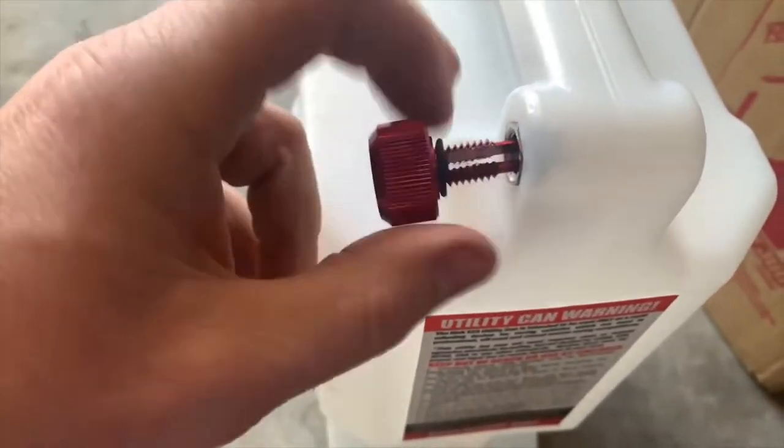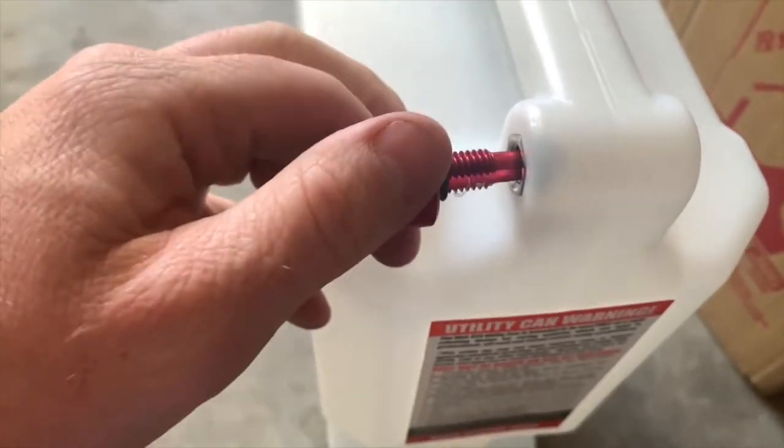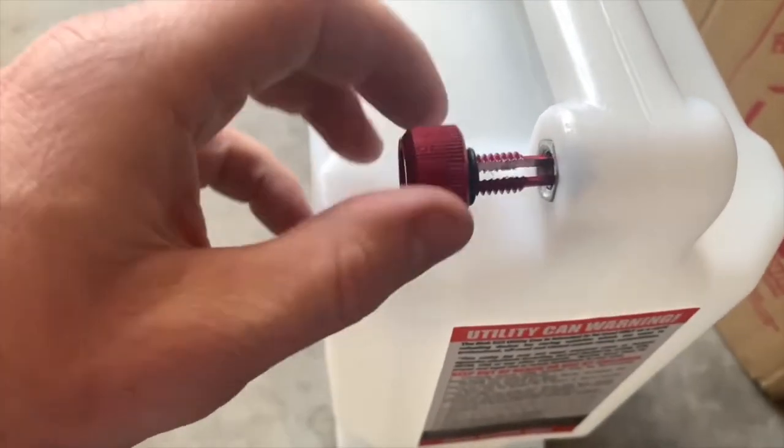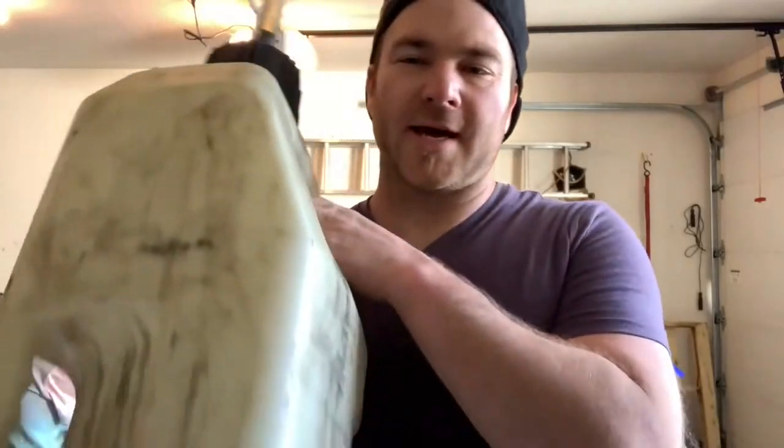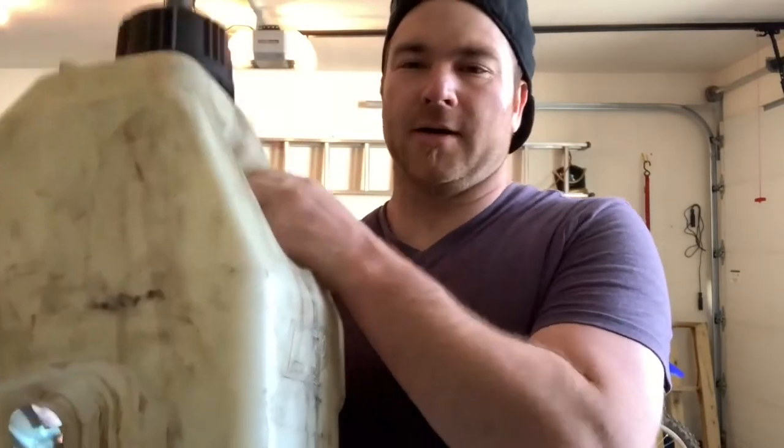This is the breather on the gas can. I've owned a lot of gas cans and I don't think I've ever not lost a breather cap. These are my gas cans right now — this one I think we had for a day and then the breather came off, that one the breather cap is gone, this one the breather cap is broken, and this one doesn't even have one. So that's a real problem.